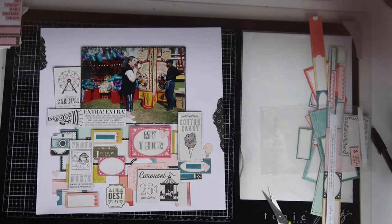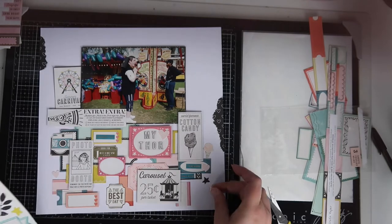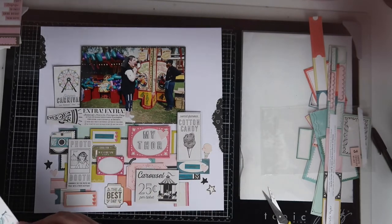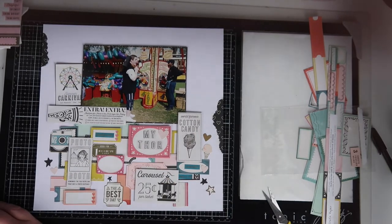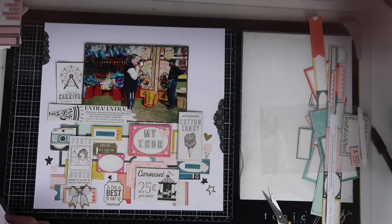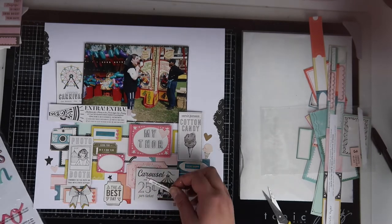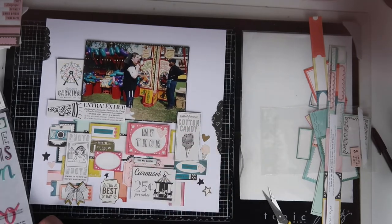The photograph is of my husband at one of those carnival hammer games — where you hit the thing and it goes up and you have to make it ding the top to win a cuddly toy. We were trying to figure out what year it was, and I think it was 2003, which is the year that we met.